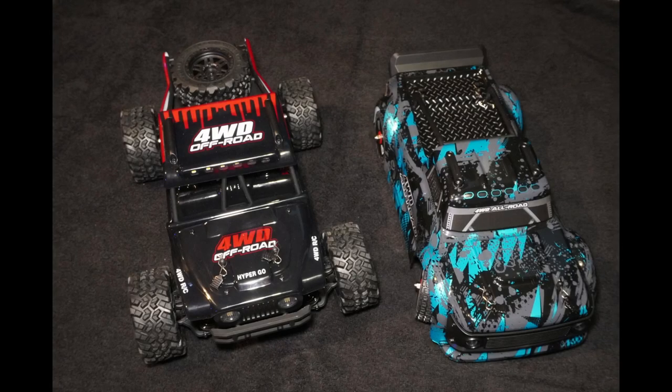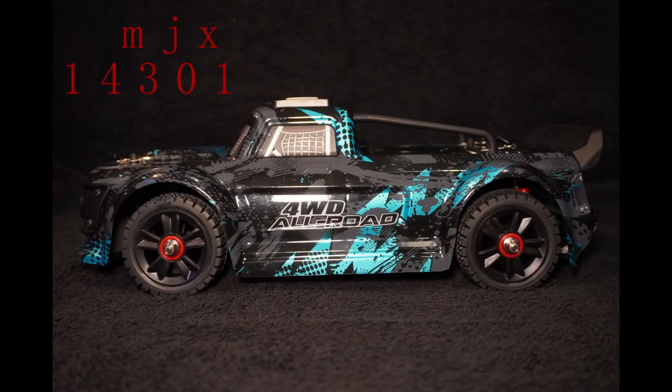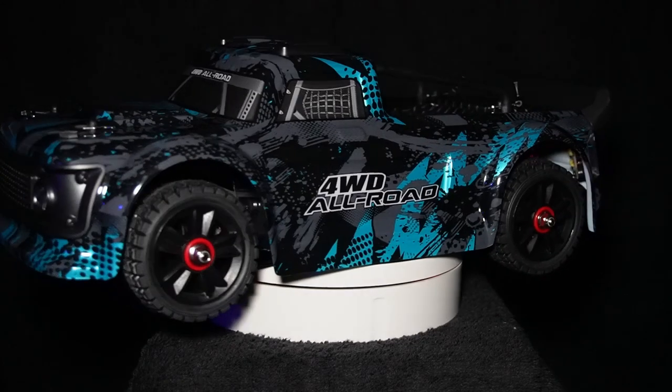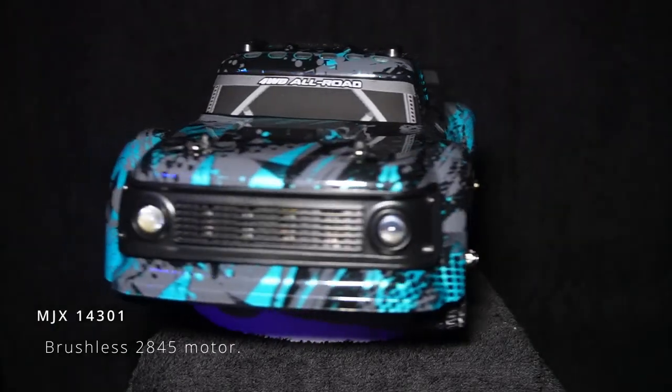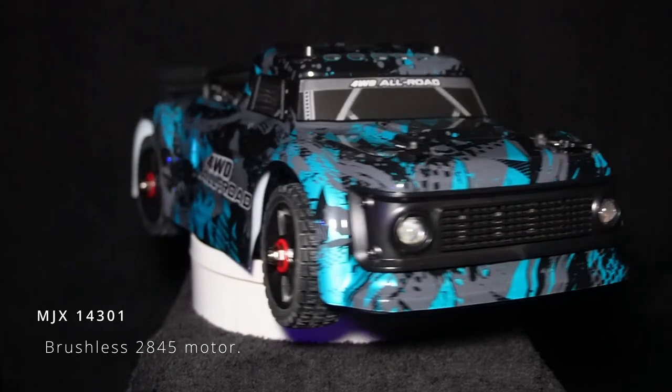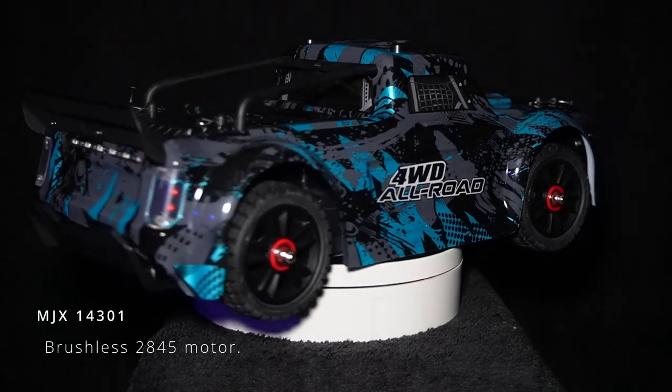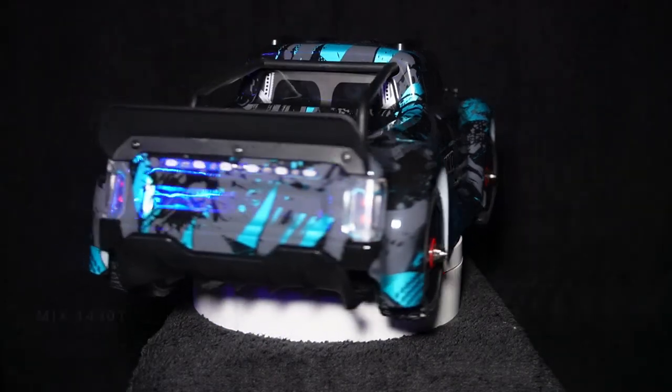Hi guys and girls, welcome back to another episode of 'Does What It Says' with me, John D. On this episode I'm going to be looking at two RC cars that I've acquired: the MJX 14301 Mini Infraction and the MJX 14209, which is like a little off-road Jeep. I got them from radiocontrol.co.uk — I'm not affiliated with them at all, that's just where I got them from.